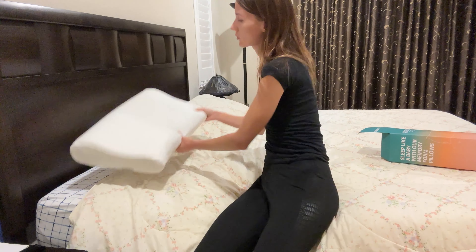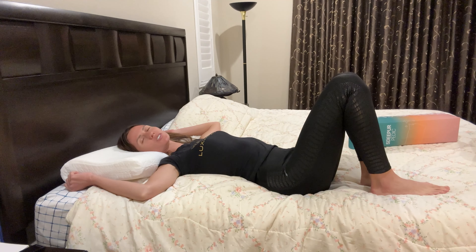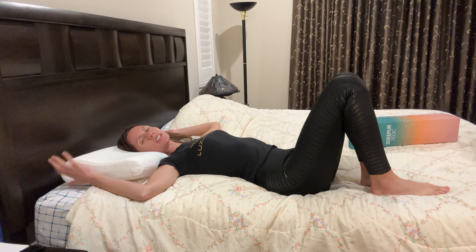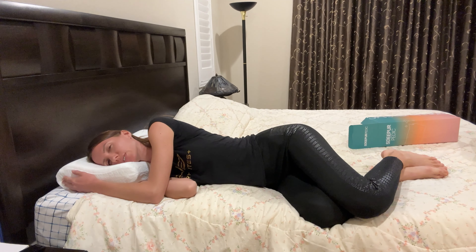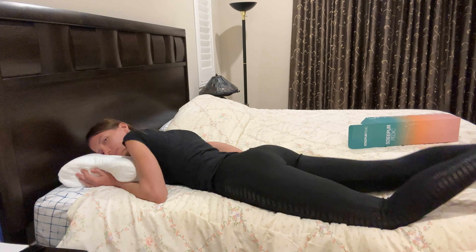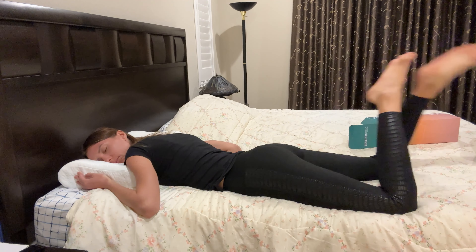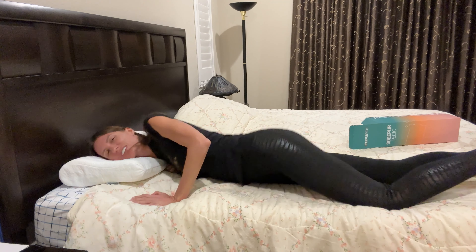Let me show you how to use it. It feels so nice — you feel relieved immediately, and the pillow case material is so soft too. I'm falling asleep already. Highly recommended!